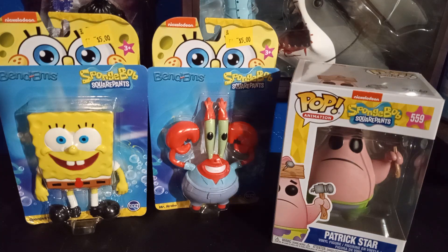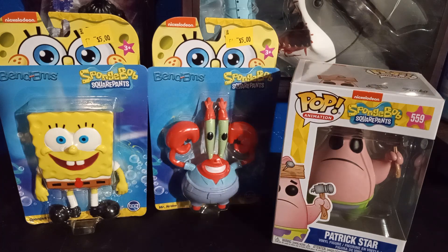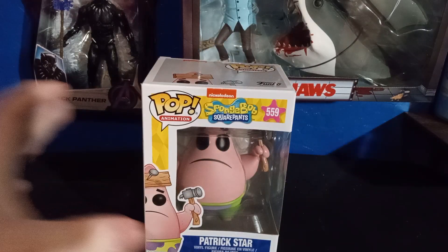Hey guys, today we have a SpongeBob toy opening video. We got these little bendable figures, Mr. Krabs and SpongeBob, as well as a Patrick Funko Pop. So let's go ahead and get started.